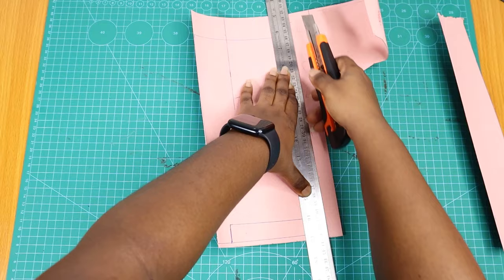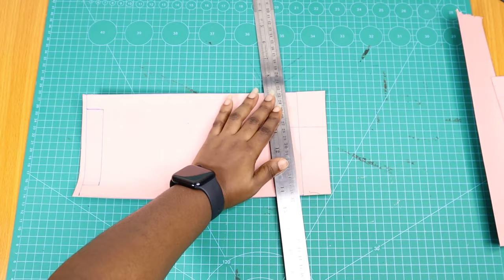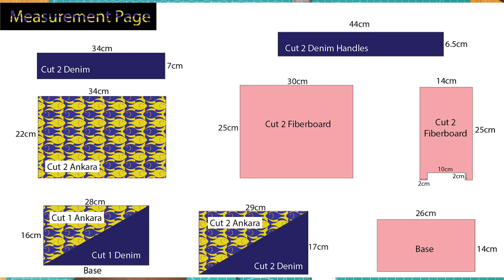For the stiffener I am using fiberboard, or what some people call carry board. I'm just going to cut most of these things off-camera to save time. If you want the measurements, this is where you refer to get all your dimensions, and this is what you're going to use to cut out every piece.